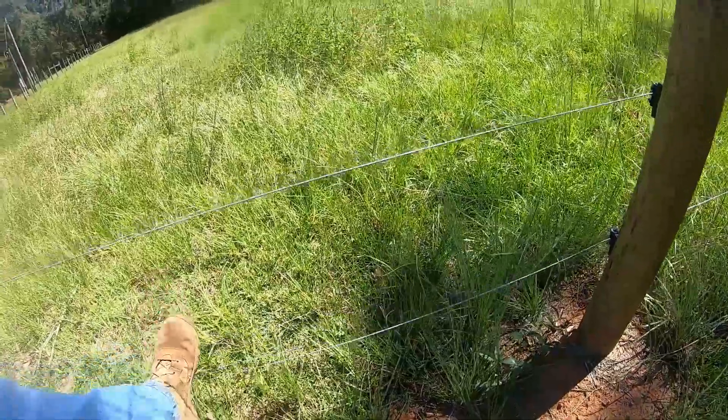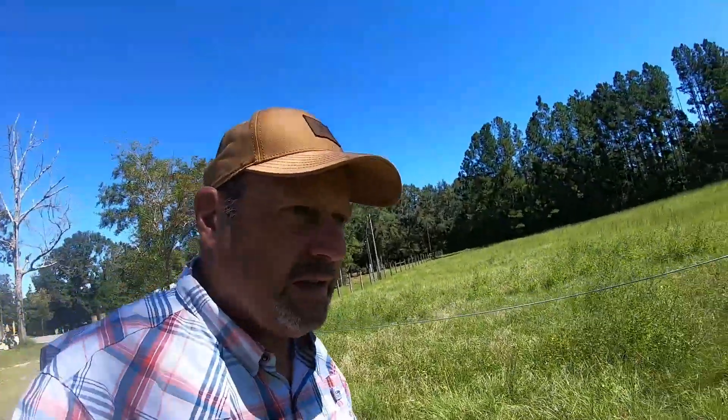I'm gonna take the bottom strand off the electric fence. My horse Tex managed to get in it — still don't know exactly how he managed that — but he did, and just got the bottom strand, cut himself on the leg.